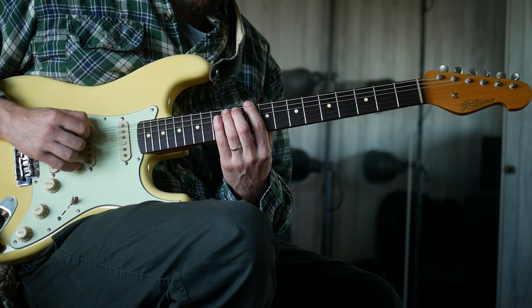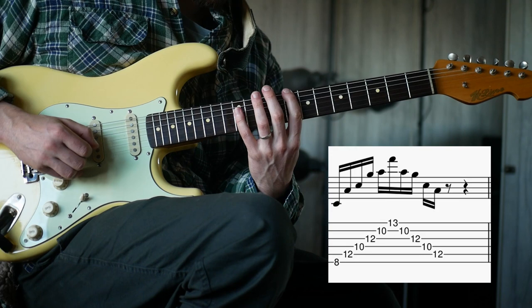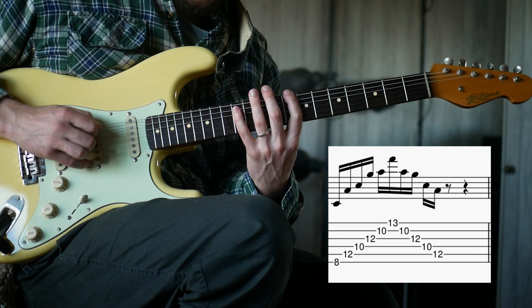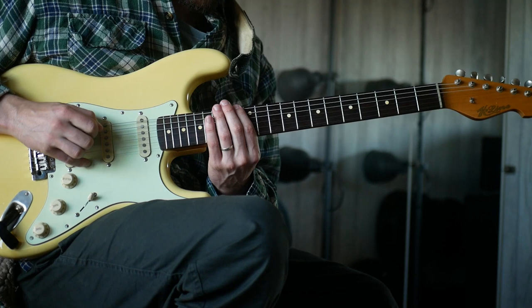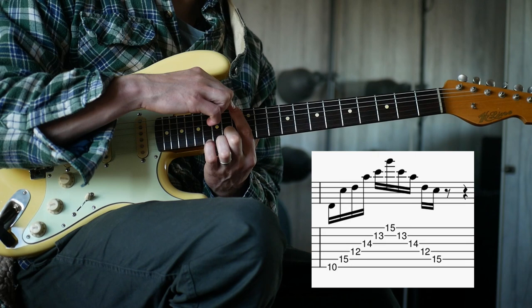So instead of starting as before, you'd go to get a C in the bottom - so 8th fret, then 12th fret, and then lower, higher, like we were. You'd drop to that preceding note. In this major shape, find your next available note from the pentatonic scale down, which is this D, and then play that instead of the first note.